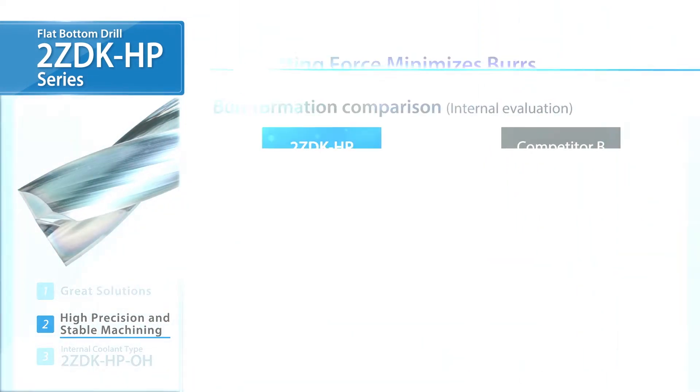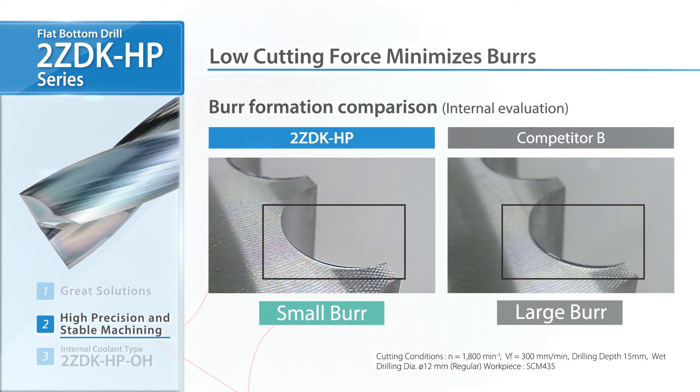The corners have sharp edges. When compared to competitors, the ZDK-HP reduces burr formation.